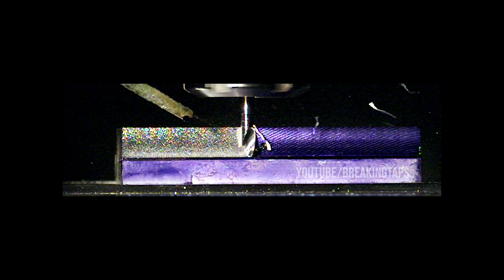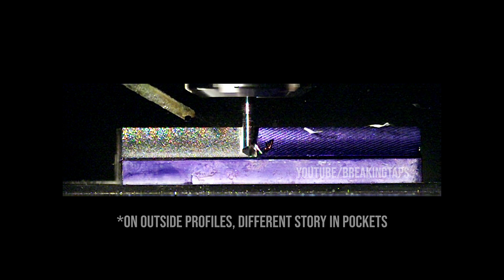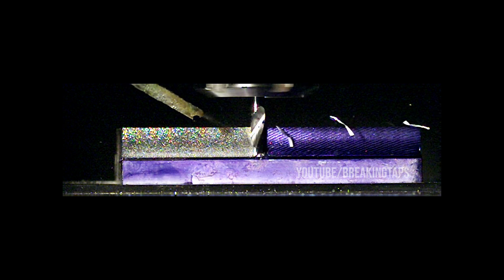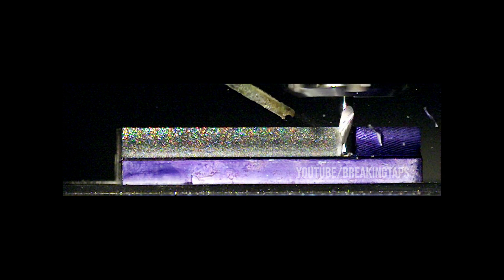Folks are always curious about conventional milling versus climb milling, especially after the last video. Here is a conventional cut using the exact same parameters. To be honest, you really can't tell much of a difference, mostly because of the orientation of the fog buster — it's blowing chips away from the conventional cut. These long thin chips tend not to get stuck or pack up. The single flute ejects them really well, which is one of the reasons I like single flute cutters. It basically looks the same, just going in the other direction.